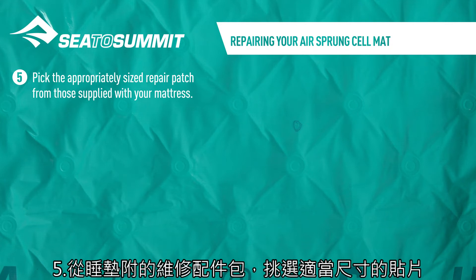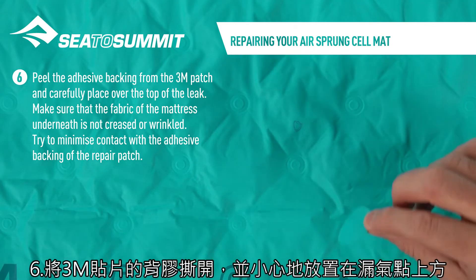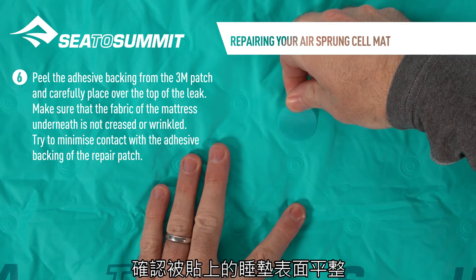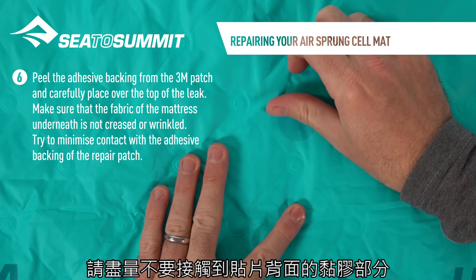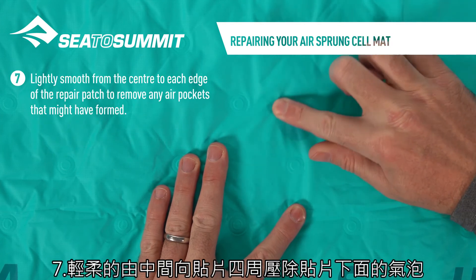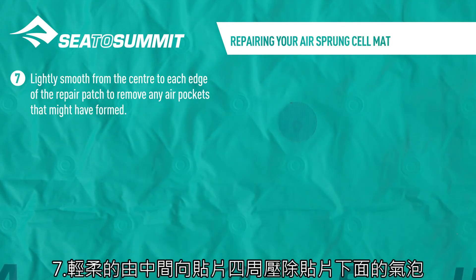Pick the appropriately sized repair patch from those supplied with your mattress. Peel the adhesive backing from the 3M patch and carefully place over the top of the leak. Make sure that the fabric of the mattress underneath is not creased or wrinkled. Try to minimise contact with the adhesive backing of the repair patch. Lightly smooth from the centre to each edge of the repair patch to remove any air pockets that might have formed.